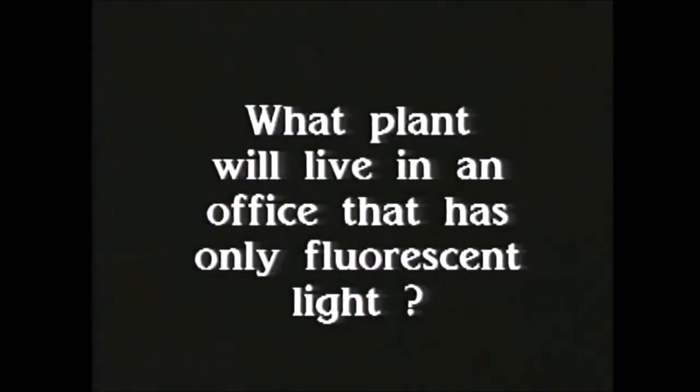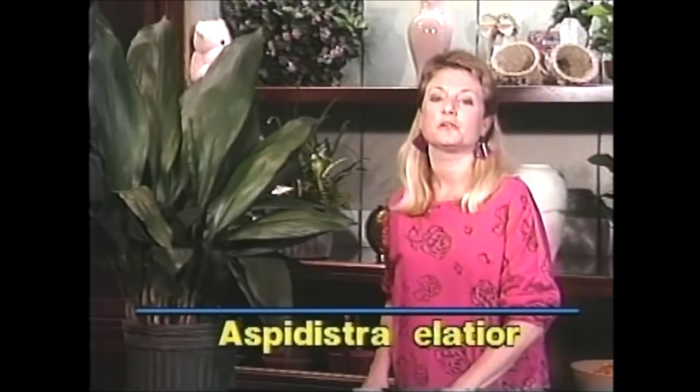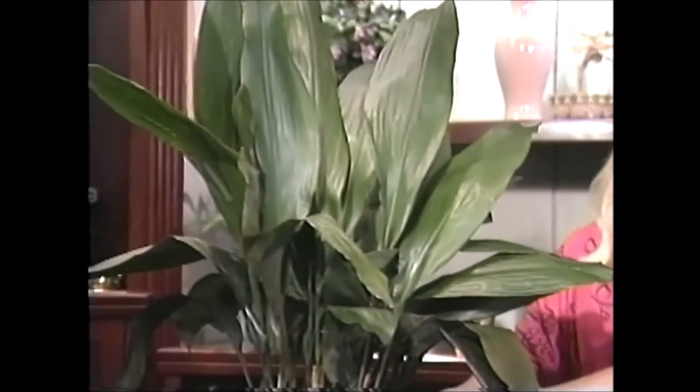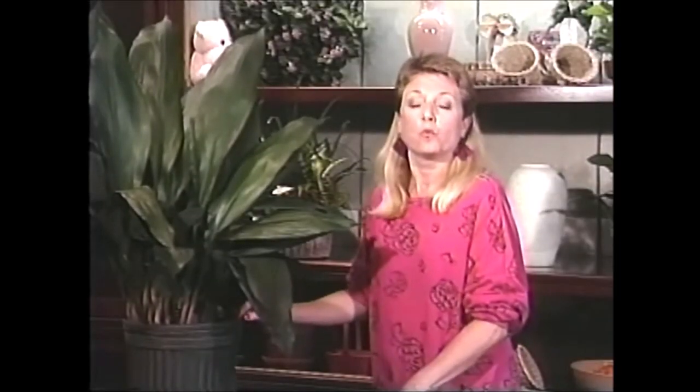Welcome to the indoor garden. The Aspidistra elatior would be a very good choice for a place like that. It's one of our hardiest and most tolerant of low light plants. Its common name is the cast iron plant, and it was given that name during Victorian times when most houses had gas lighting. Because the gas would sometimes escape from the lights, it was very difficult to grow house plants. But the cast iron plant will grow through anything, and even in these times it will still grow through anything. An excellent choice, especially for you people out there who think that you don't have a green thumb — I highly recommend trying one of these cast iron plants.